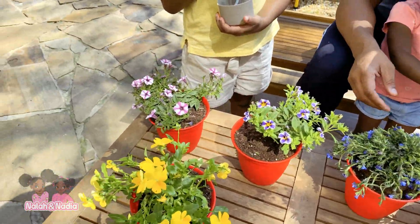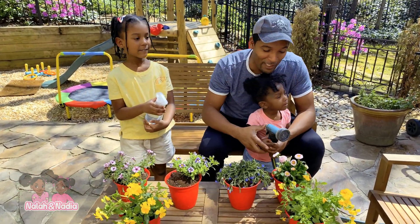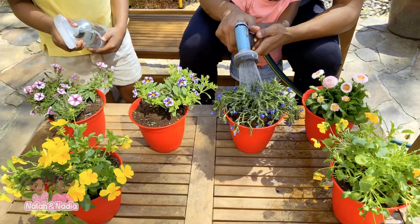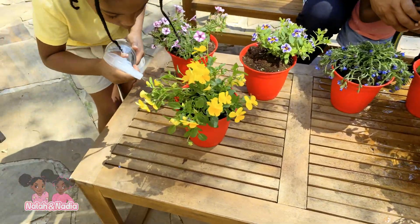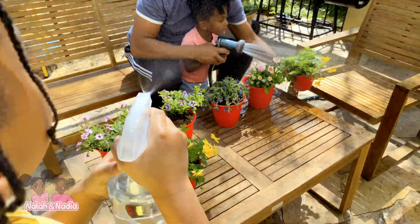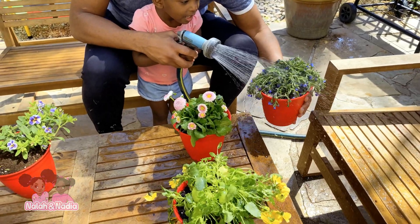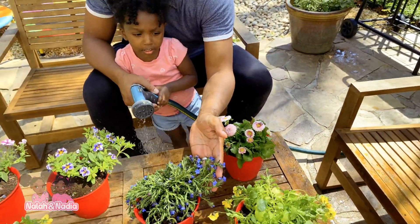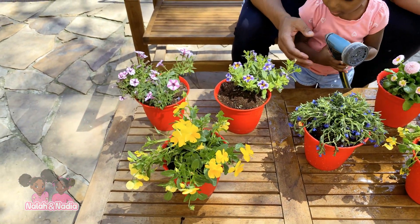It's like a bluish purple, right? So are you ready to water them? Because they need food. We have the soil, we have the sun, now we need the water. Nadia, Nala, let's go ahead. There you go. You don't want to put too much water — you don't want to drown them. When you see plants leaning down like this, it's because they haven't had anything to drink. So after this plant drinks some water, it'll be right back up in beautifulness.